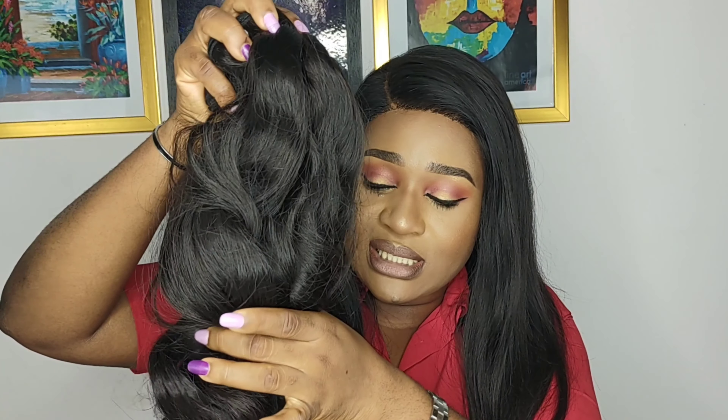To recap: raw hair tends to come in three forms — straight, wavy, or coily. It hasn't been processed, hasn't been steamed, and is the highest quality hair you can get in the market. Raw hair is also expensive — it's not the cheapest hair extension because this is hair in its pure state.